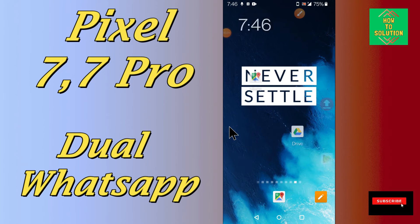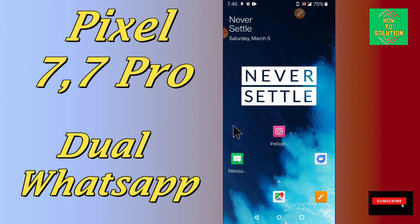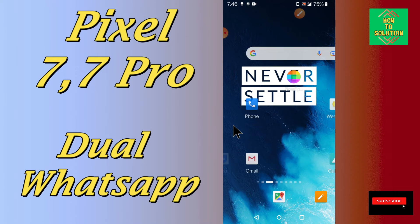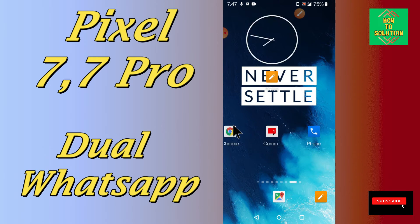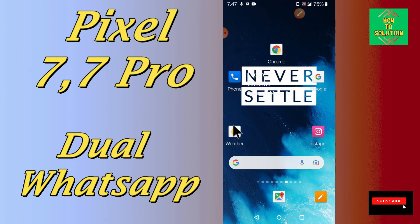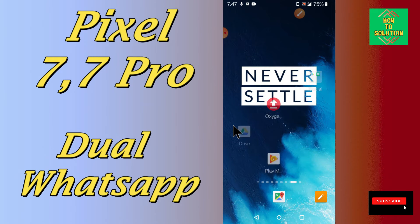Hello everyone, hope you are fine. In my today's video, I will be telling you about the dual WhatsApp in your device Google Pixel 7 and 7 Pro. So if you want to enable a dual WhatsApp or if you want to install a second WhatsApp — like you already have one but you want to download another WhatsApp — you can easily do it just by following the few steps I will show you.